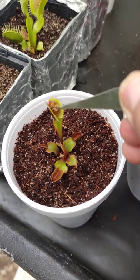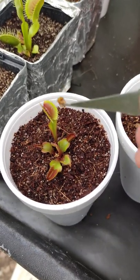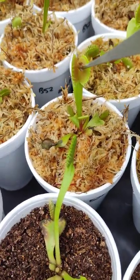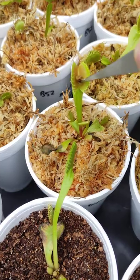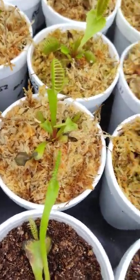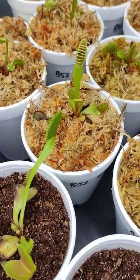We're going to pop — oh, that might be a little too big for that one. We'll stick him in here; this trap's a bit bigger and will appreciate a nice tasty morsel.